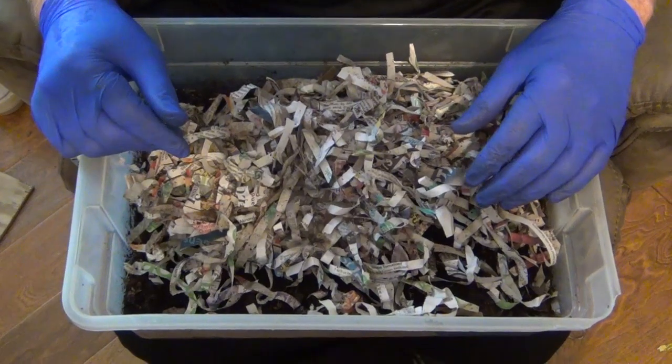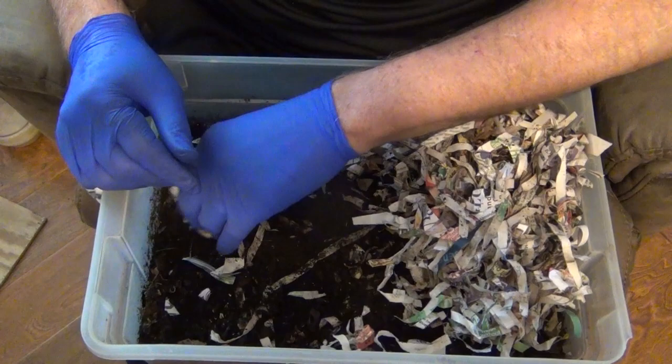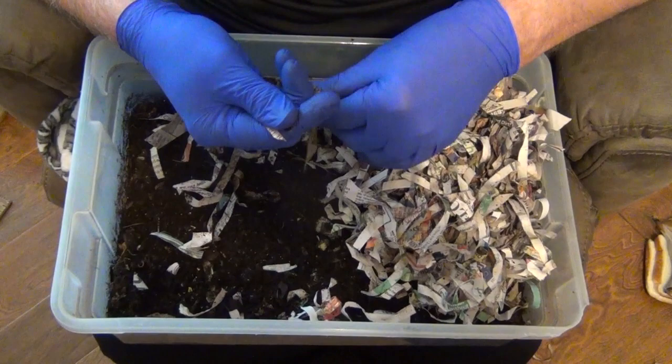Hello Worm Farmers, this is Larry with WileyWormFarms.com for our next video. We're going to go in here first of all, we're going to flip these things up and kind of get them comfortable. I was in here about 11 days ago and I fed them pretty heavy.